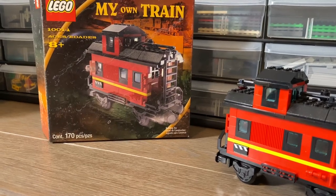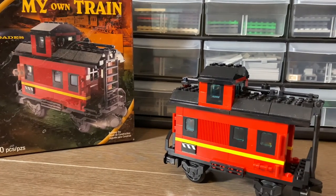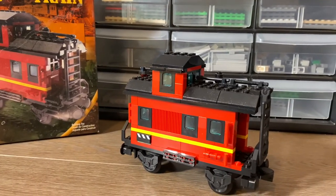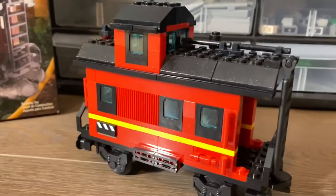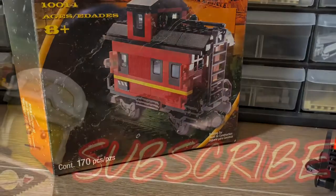What is going on YouTube, it is BR here and today we'll be taking a look at set number 10014 from the My Own Train theme. That's right, the My Own Train theme. This bad boy came out in the year 2001 and retailed for $15.